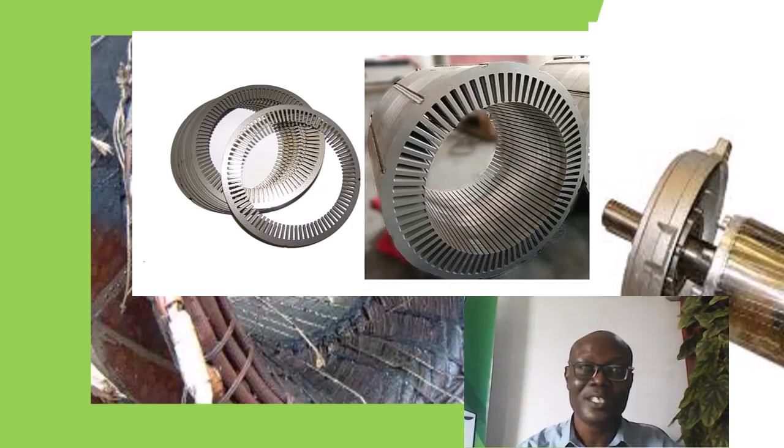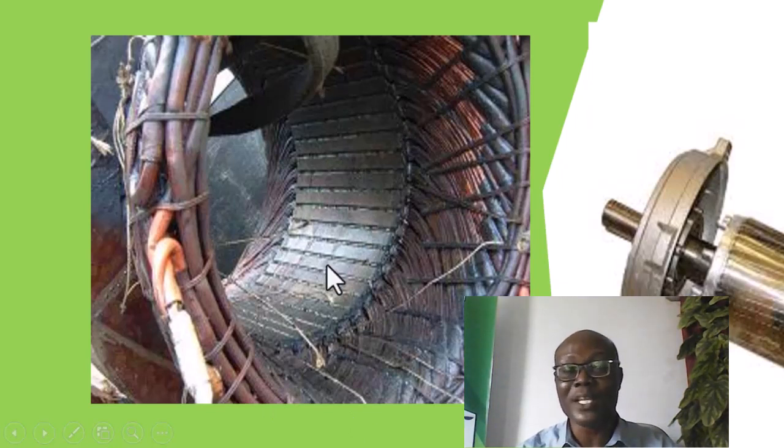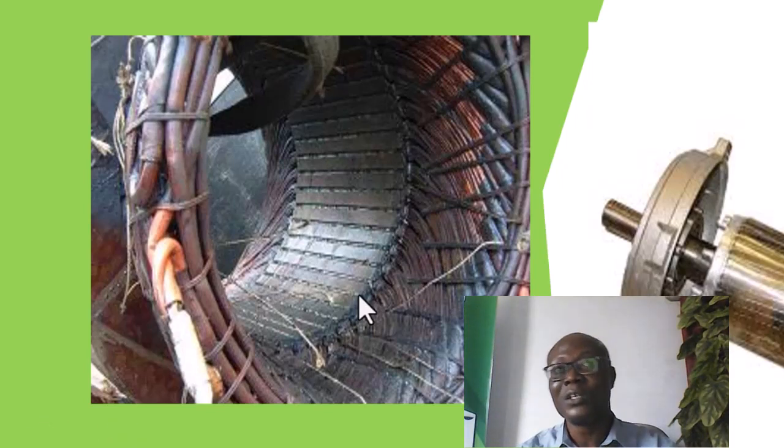Each of those sheets is insulated from one another, so as to prevent heavy current from flowing across the conductor that will, at the end of the day, develop a magnetic field that will work against the useful magnetic field that you need in the electric motor or generator or alternator.